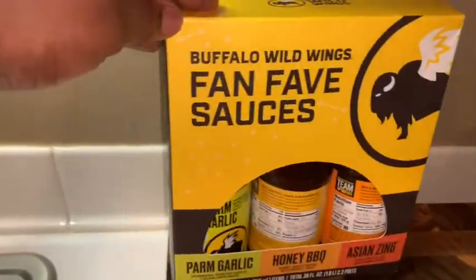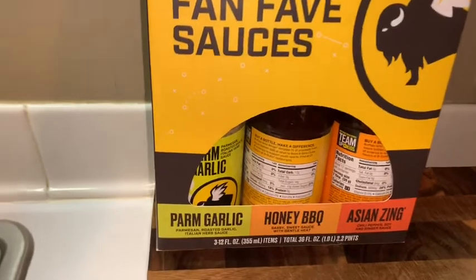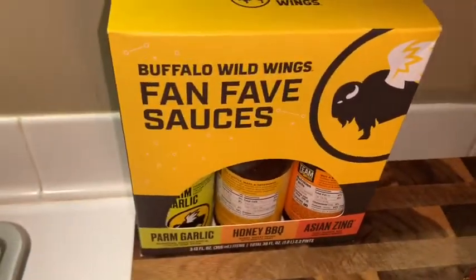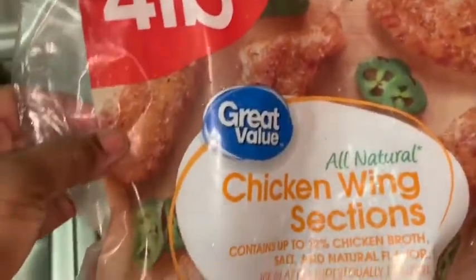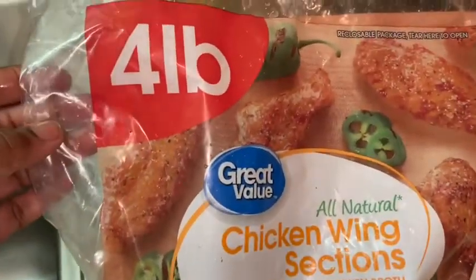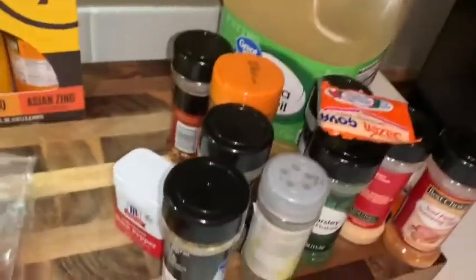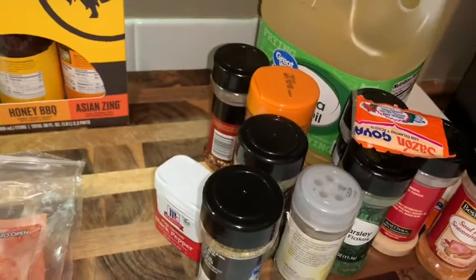I found these sauces at Walmart — Buffalo Wild Wings sauces — so I'm gonna try some of that. I bought a bag of chicken wing sections and picked through it and found all the flats. I just wanted some flats today, so that's what we're having along with some cucumbers.